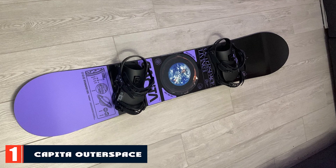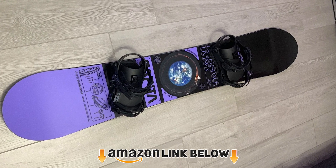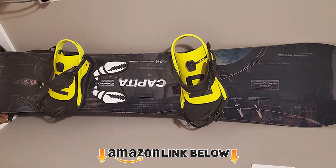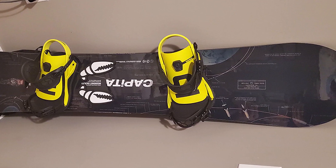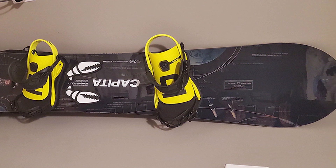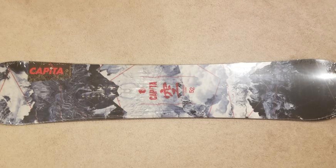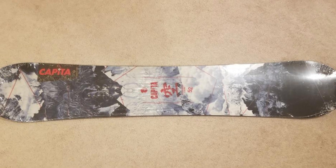At the first position of our list, we have the Capita Outer Space Living snowboard — our top pick, no doubt. Capita provides the best services in beginner boards. The Outer Space Living is suited to anyone looking to nail the whole mountain, with a major focus on freestyle rides or even casual groomed runs. However, the all-rounder board performs a little better on deep snow, which is a bit unlikely for a typical all-mountain snowboard.